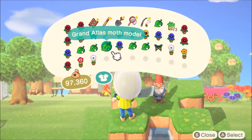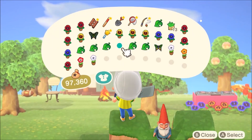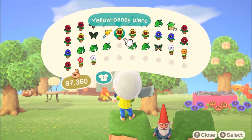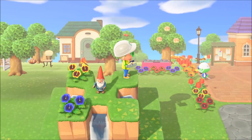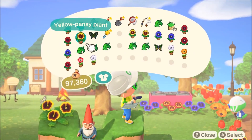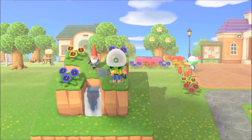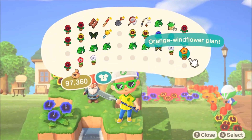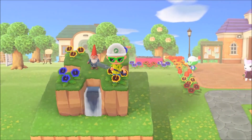One thing I recommend is putting flowers or something on top to give it a little bit of life at the top of the fountain. We're going to do yellow and blue, alternating them to make it look really nice on top. We'll go ahead and do that, and the last yellow one is going to be right here.